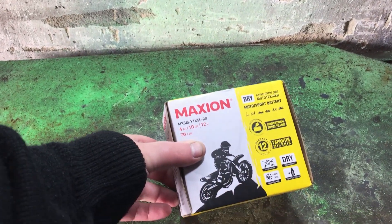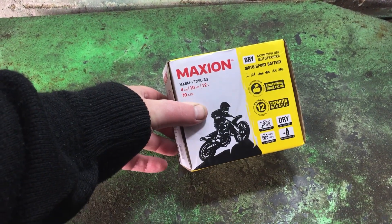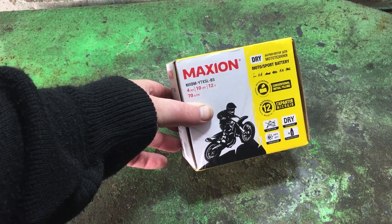Here we have a dry charged battery, Maxion. Is it worth buying or not? What happens after you get one and how to deal with it? I'll explain in this video.